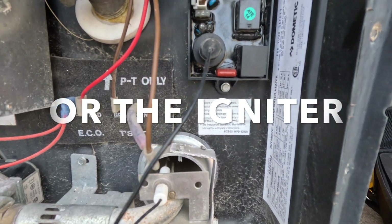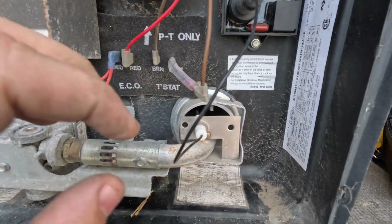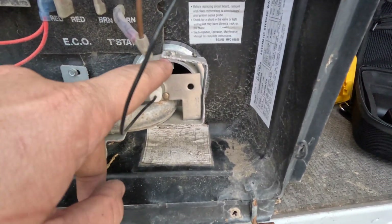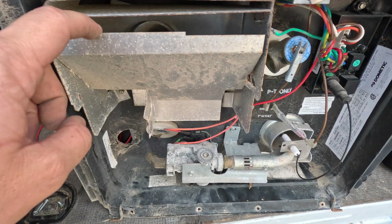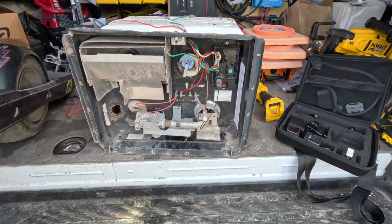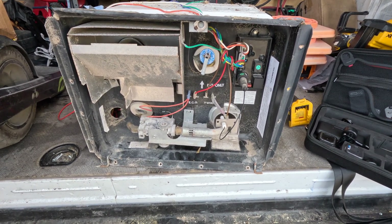If the flame keeps going out, there's something wrong with your control board, so we want this flame to stay on and be good for as long as it needs to heat the water. Another big problem with these water heaters is people sometimes don't clean them out. You need full airflow — this is where the flame goes and this is the exhaust, so we want a clean line all the way to that exhaust. Make sure these tubes are completely cleaned out; sometimes wasps like to build nests in there.